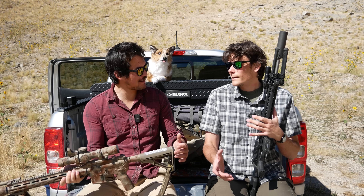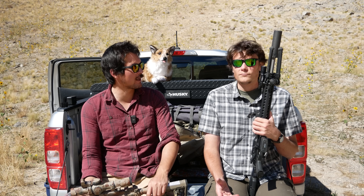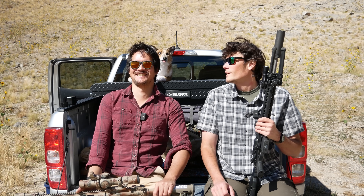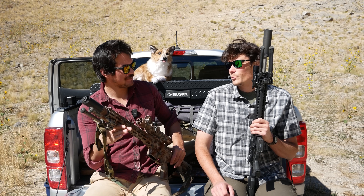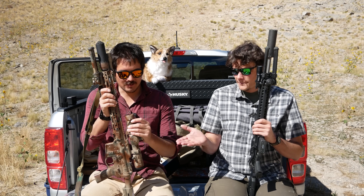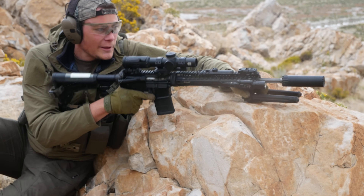I don't want to contribute to this society's perception that a rail has to be 15 inches long. I mean, have you seen this rail? It's a good looking rail — it's a damn good looking rail. But everything is not working out here right now.